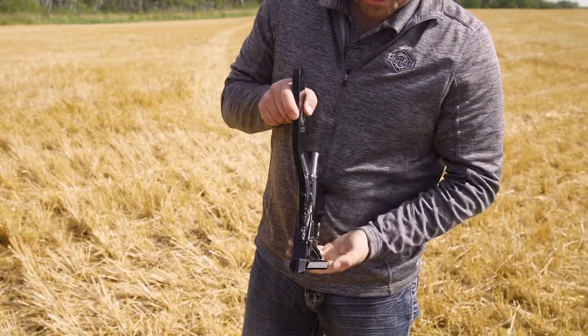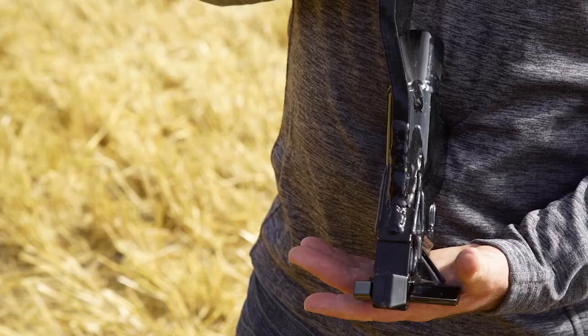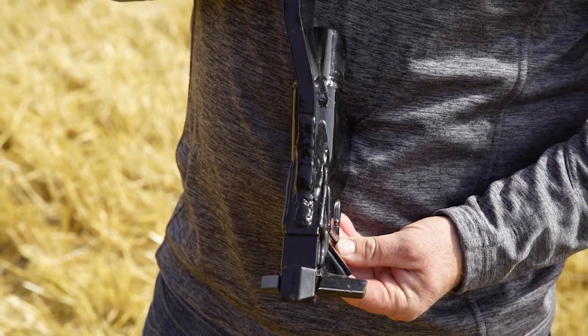For customers looking to apply higher rates of nitrogen, we suggest going with our high rate sideband opener, which has an offset wing to increase the distance between your seed and fertilizer bands.